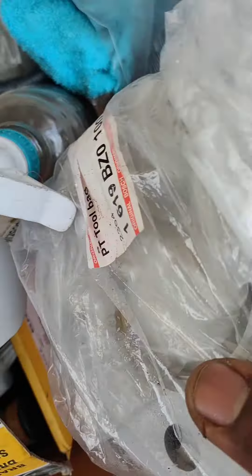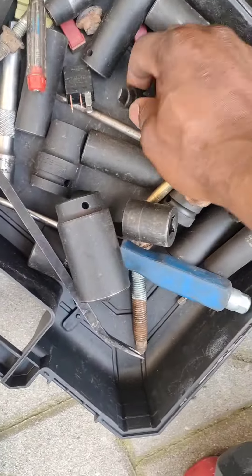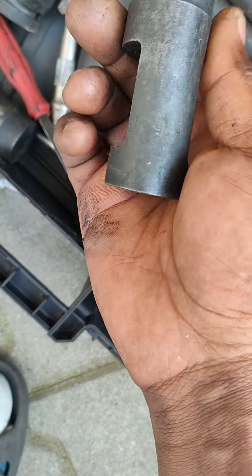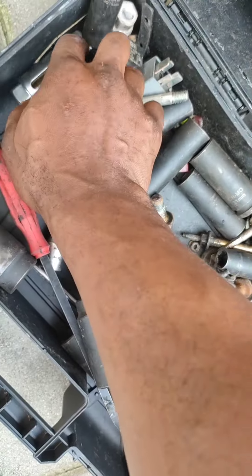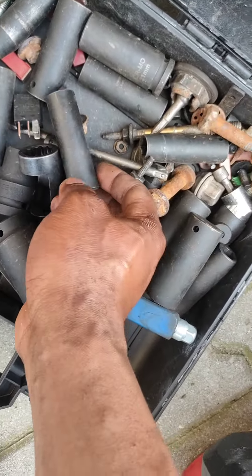This tool here — I was looking for it and didn't know it was here. These are the two I'm going to use. When you want to remove the injector on a Ford Mondeo, you need this key — it's key number 21. This other one is to remove the oxygen sensor. It's going to be raining, so I need to do it fast before the rain catches me.